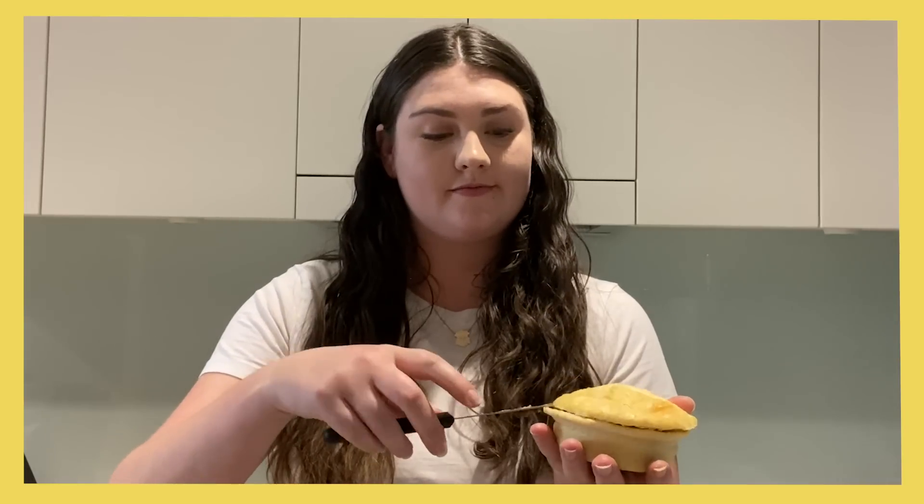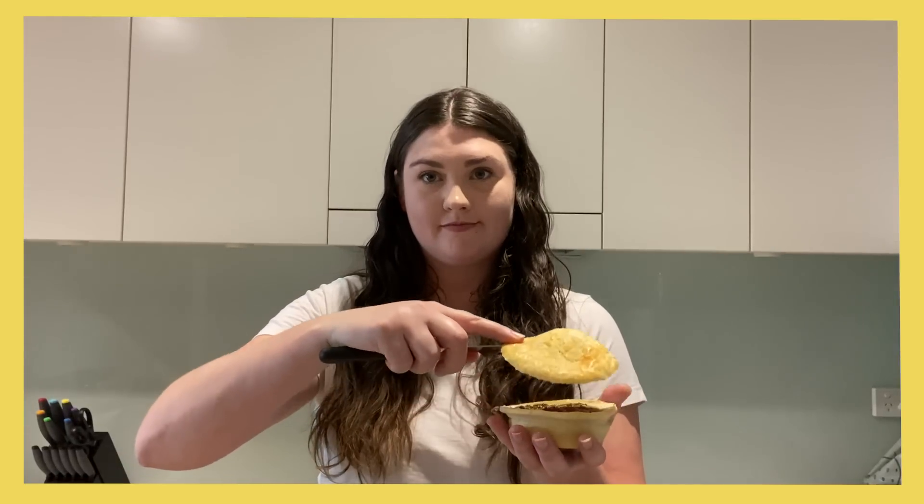First you have your pie, you grab a knife, you cut around the top, peel off the top layer, and then the trick is to use this as your dunking stick. So you rip it up, dip it into the sauce and then eat it. Once your top layer pastry is done, you spoon out all the meat and eat it by itself, and then at the end you're left with the pastry and you eat that by itself as well.